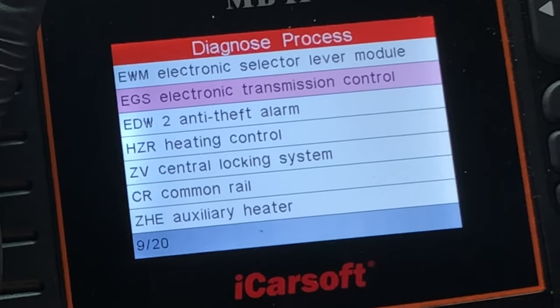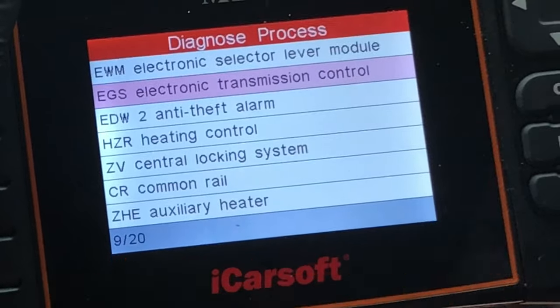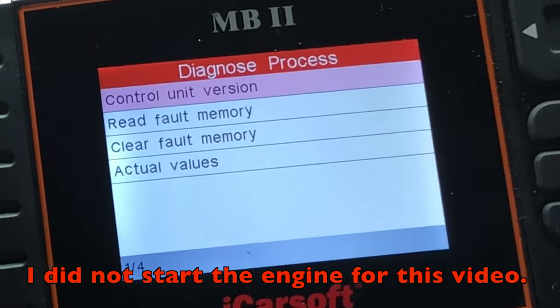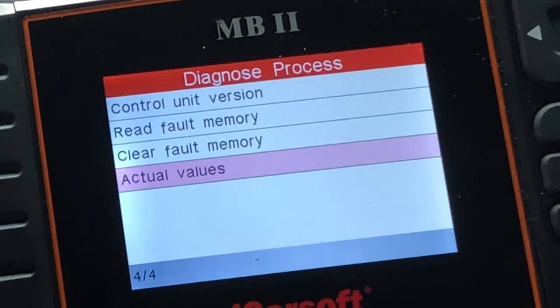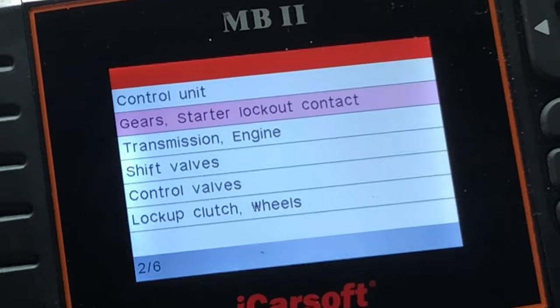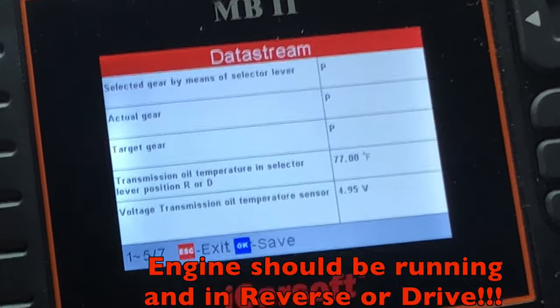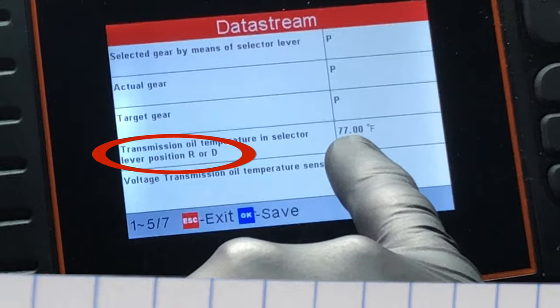Turn the key on and select number 9. Go down to Actual Values, past Gear Starter Lockout Contact, and here's our transmission oil temperature: 77 degrees Fahrenheit.